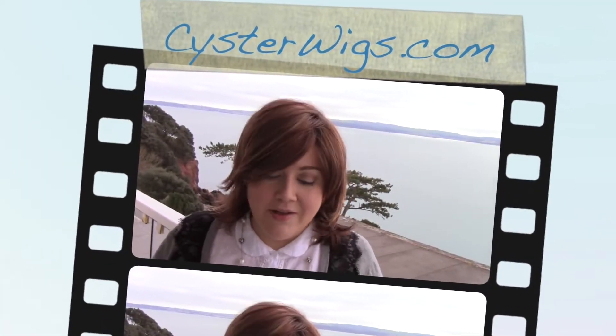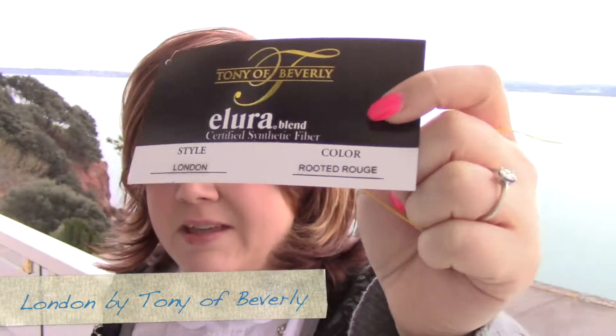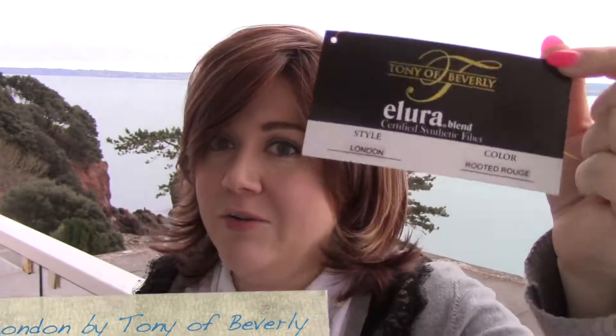Hi there wig lover, this is Heather from CysterWigs.com and today I'm bringing you a wig review of the London wig by Tonia Beverly in the color Rooted Rouge. I'll tell you a little bit more about this color once I take it off my head, but first I'd like to show you what London looks like from all sides.